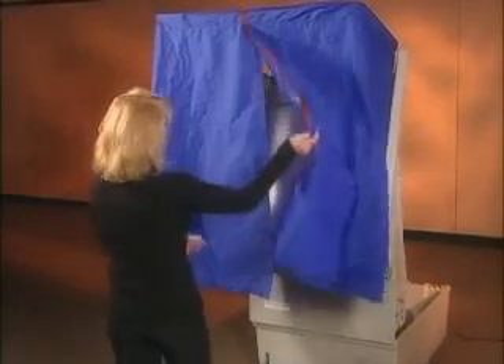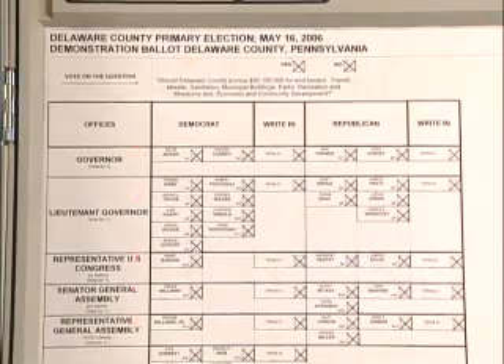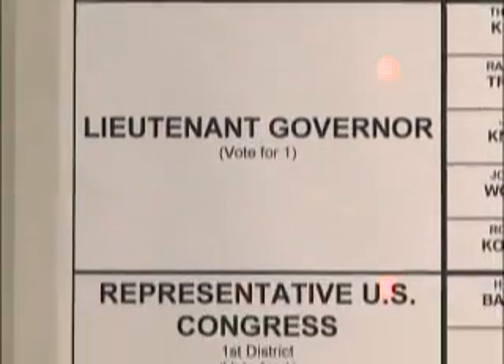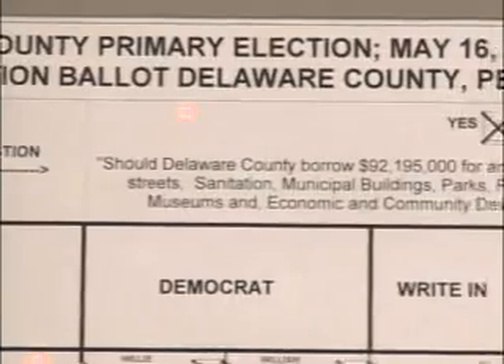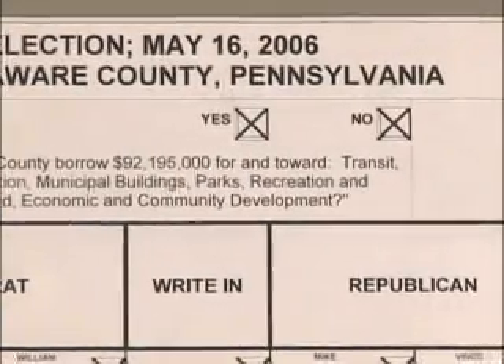Just open the curtain to enter the voting booth. You'll see the entire ballot laid out in front of you. Everywhere you see a red light is something that you may vote for. All of the offices and questions that are up for a vote are indicated by red lights.